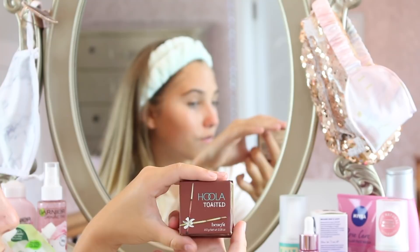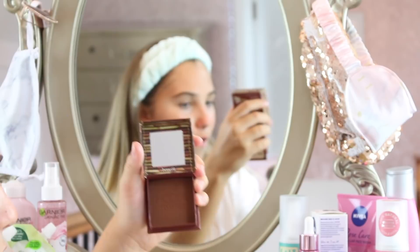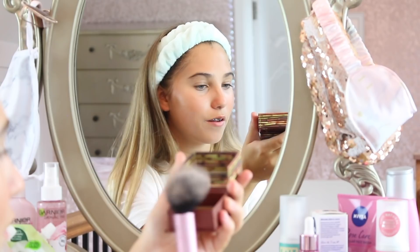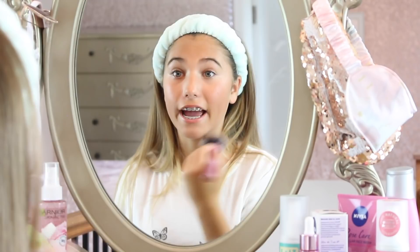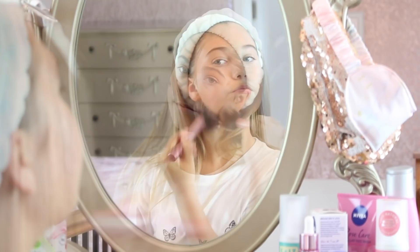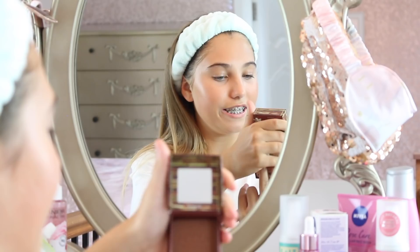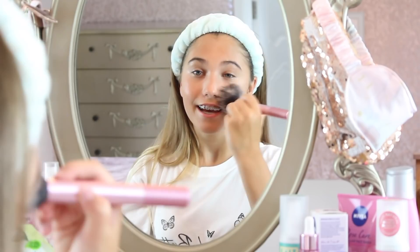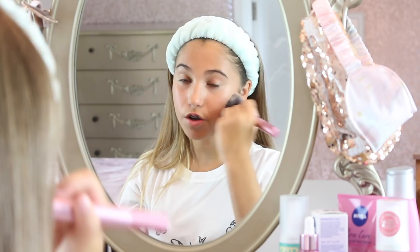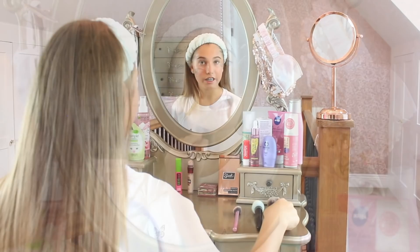It's now time for the bronzer and I'm using Hula Toasted — I've never used this before. It is way darker than anything I've ever used, so I need to do one dip, tap, and see how it goes. Yeah, it is quite dark but it's really nice. It was literally the only one left otherwise I would have used the regular Hula, so I thought why not get something different! The trick with a dark bronzer: just do one dip, then tap, and apply it really lightly on your face — it gives you a really nice glow. I think it looks pretty good!